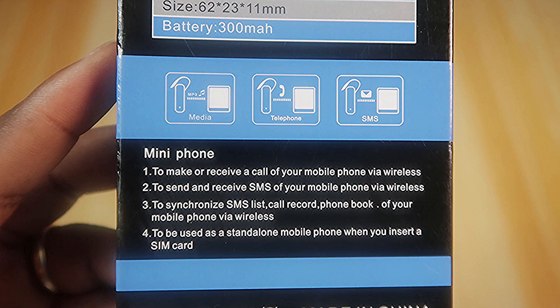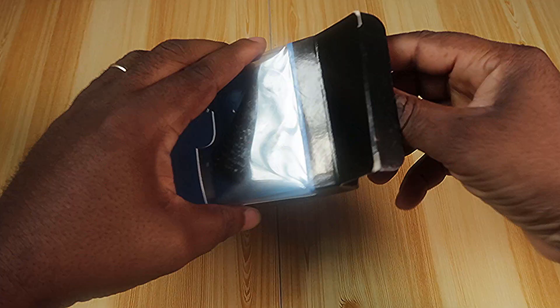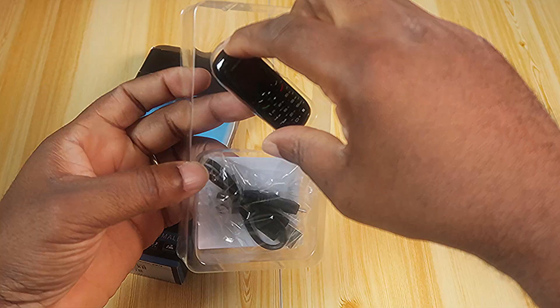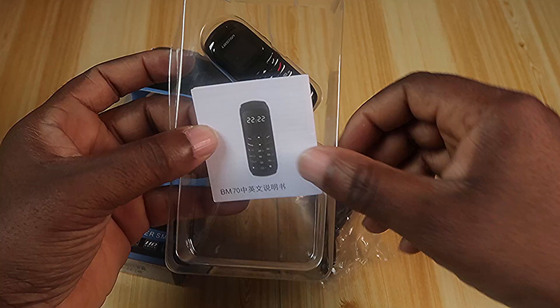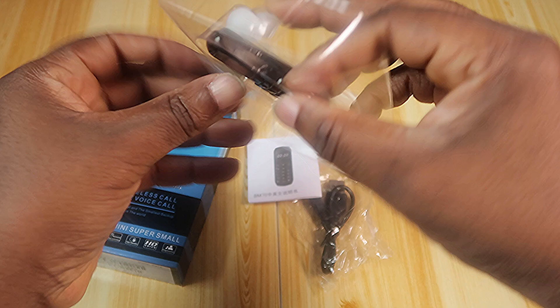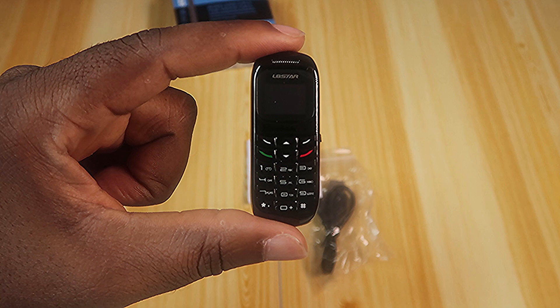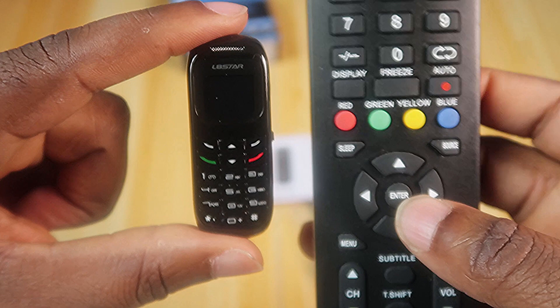That last point — standalone phone with a SIM card — is what I really want to test. In the box you get a micro USB cable, documentation, and the device itself. This is tiny. Let me compare it with my TV remote — just to give you an idea of the size.